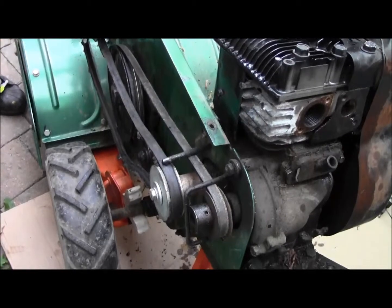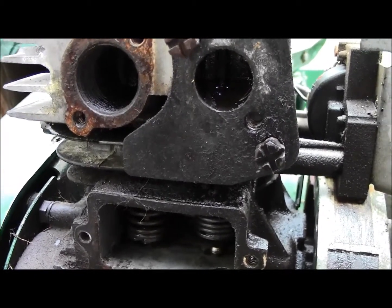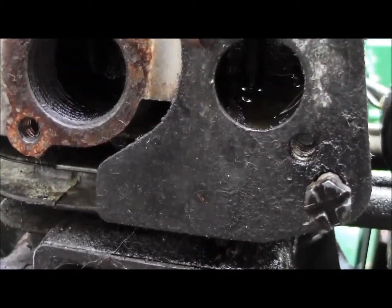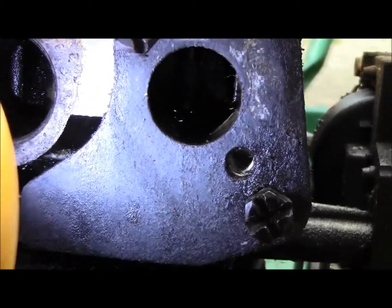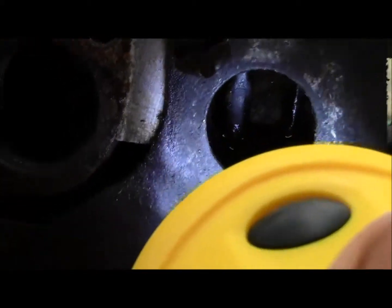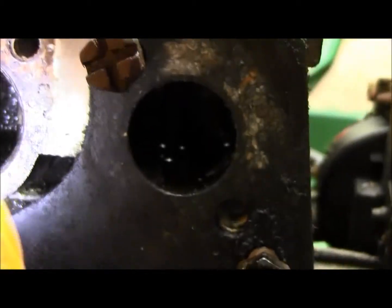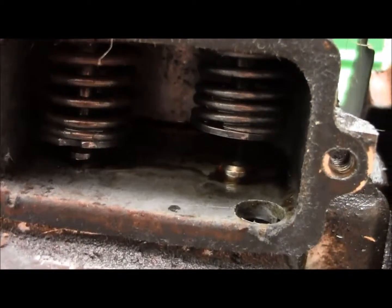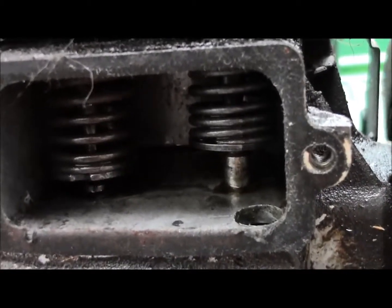It's day two of the tiller project. I had the carburetor taken off and plugged the hole with a cork, and had the tiller tilted on its side with some evap-o-rust to try and free up the intake valve. I wouldn't say it did a lot, but it definitely didn't hurt anything. The intake valve is still stuck — if I spin the flywheel, it goes up but then we don't get any more movement. So for day two I had to pull the head off.